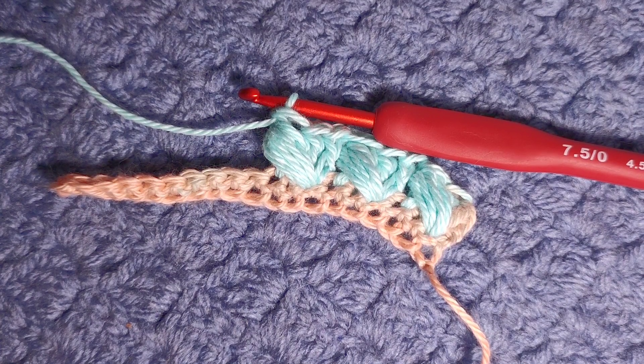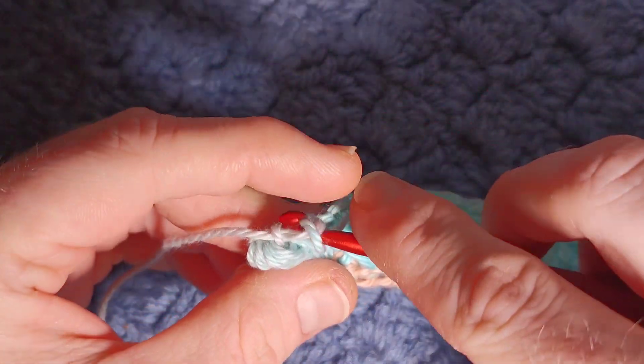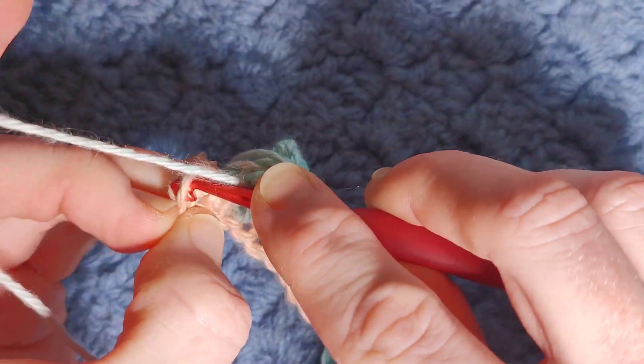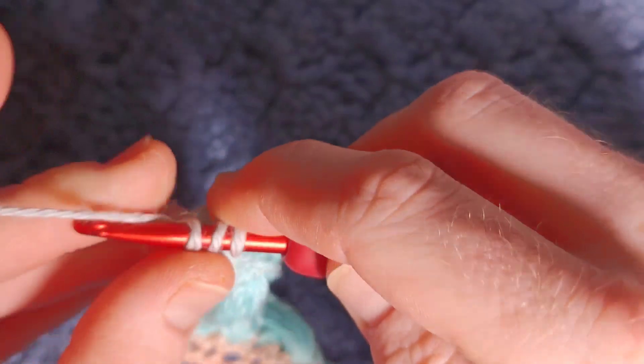Continue working your pecan puffs across this row. Once you have just one stitch left, you're going to work a double crochet into the last stitch — this just keeps our sides really nice and straight. So just a double crochet in there.